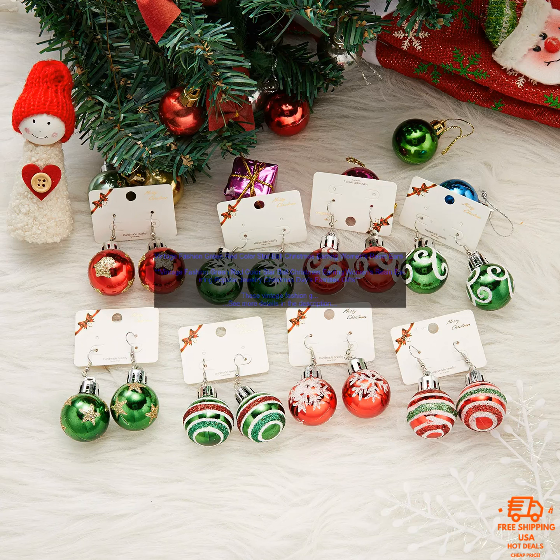Here are some of the benefits of these earrings. They are made of high quality resin and will last for years to come. They are lightweight and comfortable to wear, even for long periods of time. They come with a stylish gift box, making them perfect for gifting. They are a great way to add a touch of festive cheer to your look this holiday season.